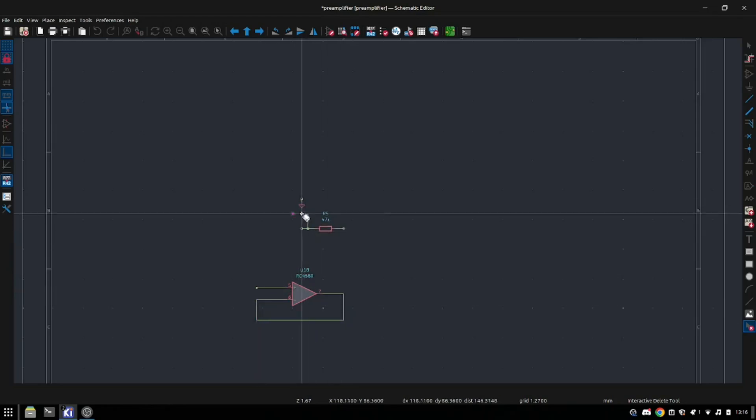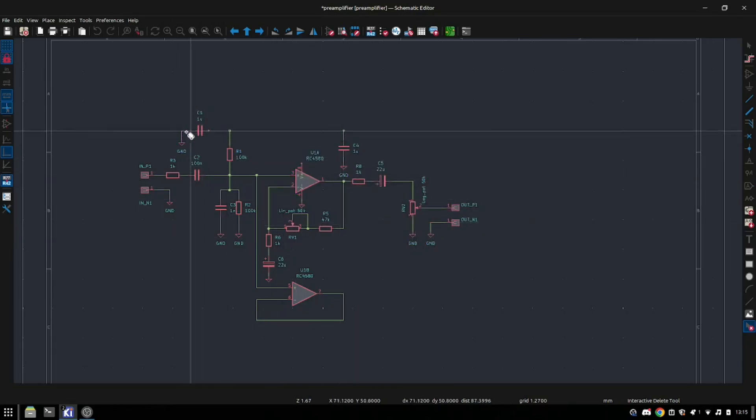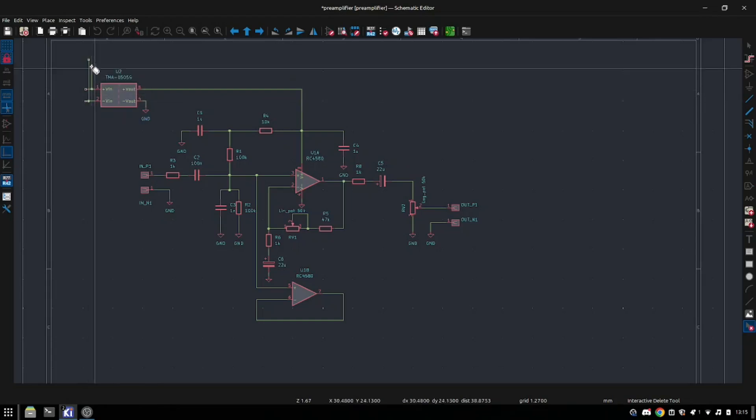For the electric part, I'm making some basic low noise preamp with passive filters, variable gain and volume, and I also added an insulated 5V power supply to prevent ground looping. This really reduces noise and interference.